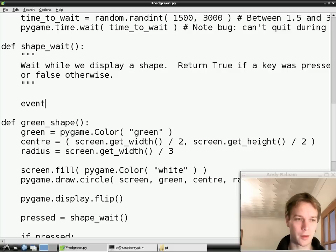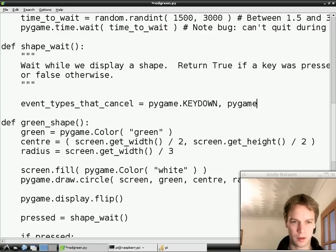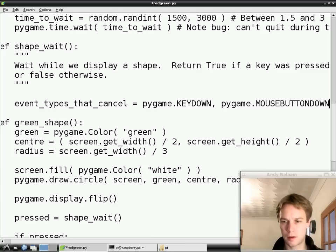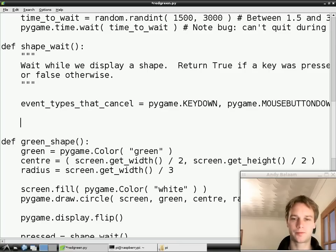Now we're going to define a variable - it's going to be a variable that looks quite familiar to you. For the moment, we're going to write it again - at some point we're going to fix it so we only write this stuff once. There's a variable called event_types_that_cancel. These are the events that might happen - the things the person playing the game might do that we're interested in. They might press a key or they might press the mouse. Those are the two things we're interested in. This function is doing something similar but not the same as what we did before, so we'll type it again. At some point we're going to have to have an episode where we just tidy up stuff and make it better.